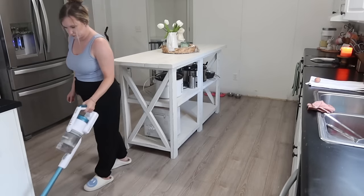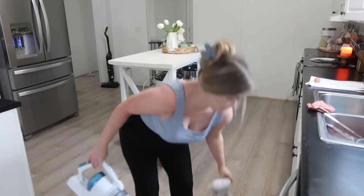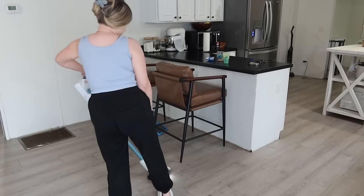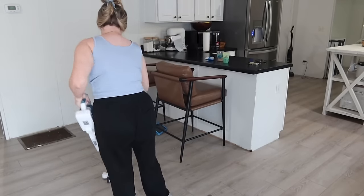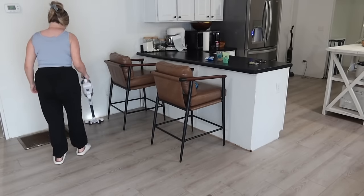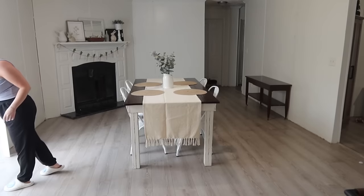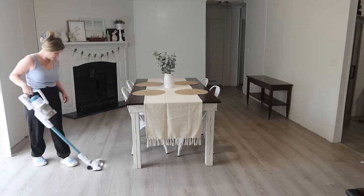I'm all done with the decor in here, so I'm just going to do a quick vacuum. We're going to go ahead and move into the living room. I'm not doing a lot in there either, but I did get some new pillows and I have a couple of pieces I want to set out on my entryway table and my TV stand just to give it that little spring touch.